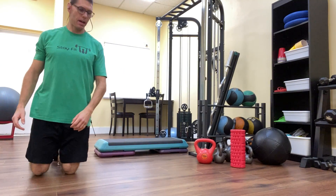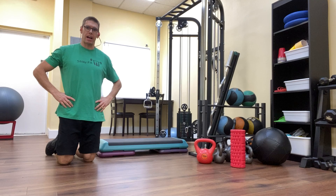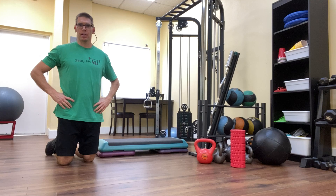Hey there, it's Matt again from Stay Fit Personal Training, back with another edition of the Stay Fit 5, our weekly series of 5 videos all centered around a specific fitness topic. This week's topic is unique and underrated hamstring exercises. This is video number 3 in the series.